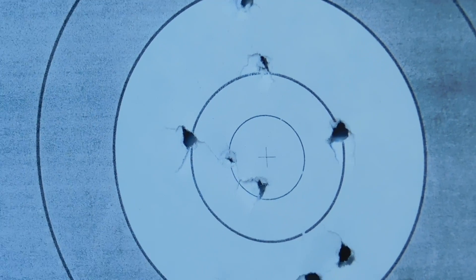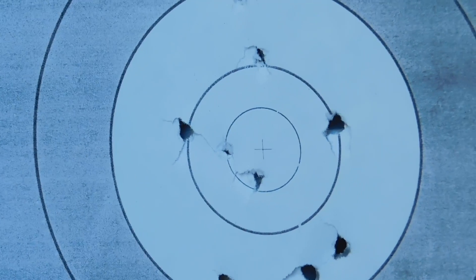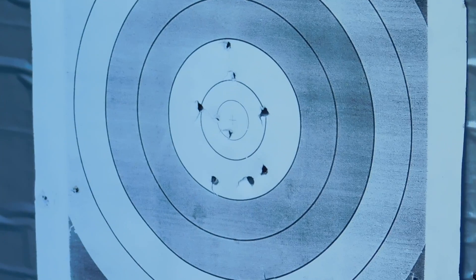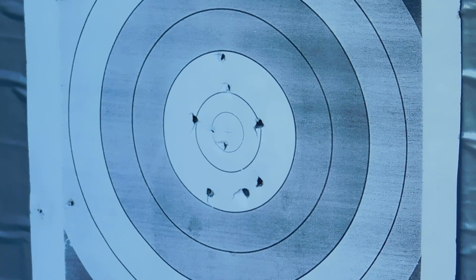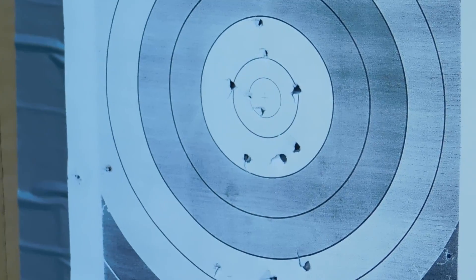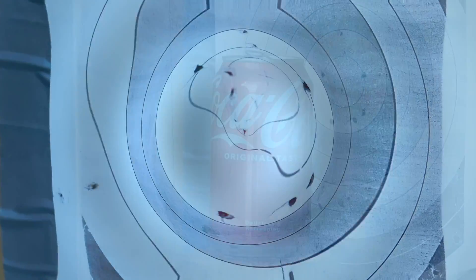The sound is fairly loud, and in this enclosed area it kind of magnifies it so the neighbors might notice. The velocity of these BBs is around 430 feet per second, so they are not to be trifled with. We need to always keep the muzzle in a safe direction.